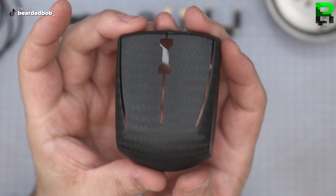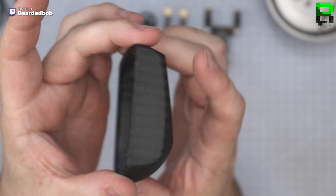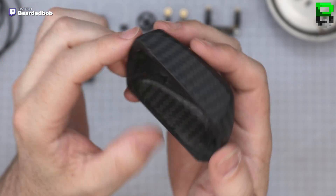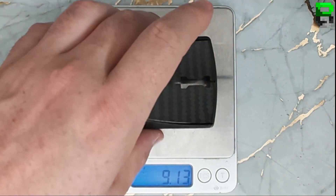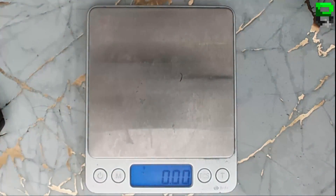So now we've just got the carbon fibre. I like this matte carbon fibre — I prefer it over the gloss. To give you an idea, this is about 15 grams. Oh wow — the cable is nearly as heavy as the mouse.